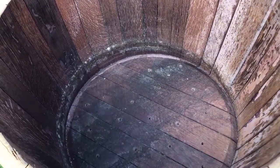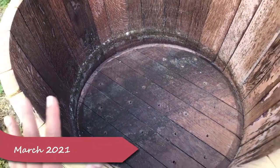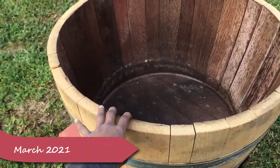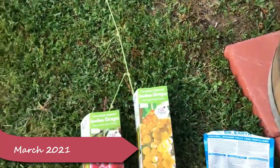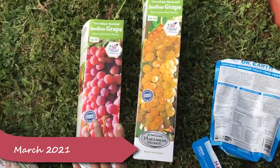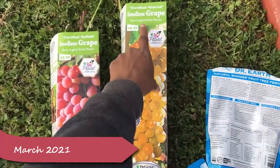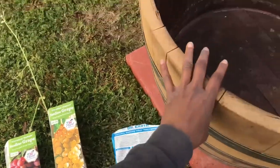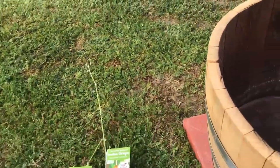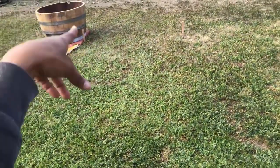Hello everyone, welcome back to Selena Thinking Out Loud. Today I'm going to use another one of my whiskey barrels to plant two types of grapes. I have the Hemrod and the Suffolk, and I'm going to add a trellis that will go up and over, and the one in the back will go up and over on the next trellis.